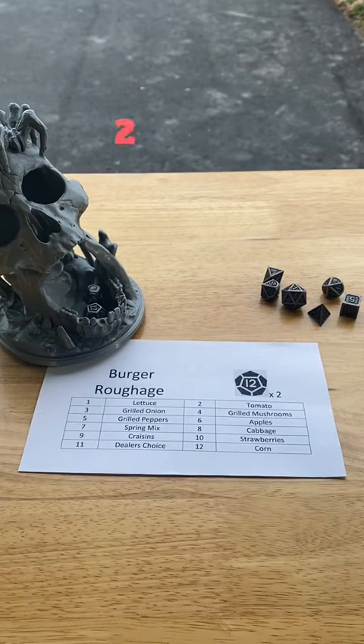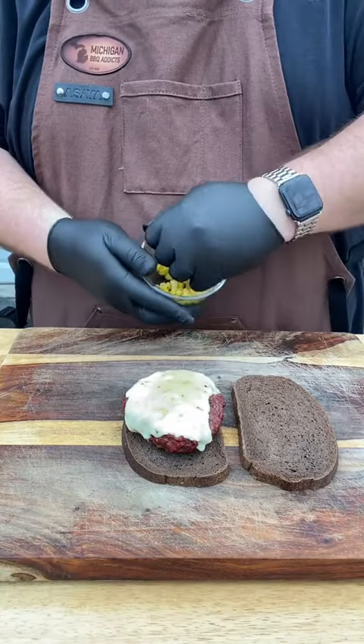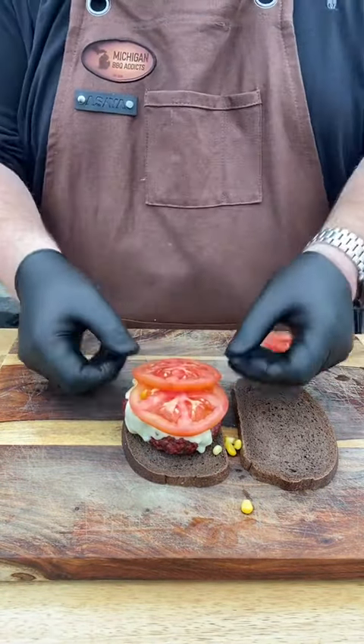Roll for rubbage. Two — Tomatoes, and twelve — Corn. This seems like a little bit of a Southwest appeal. I'm going to throw that right onto the cheese so it doesn't fall off the burger. Then we're slicing up some tomato.